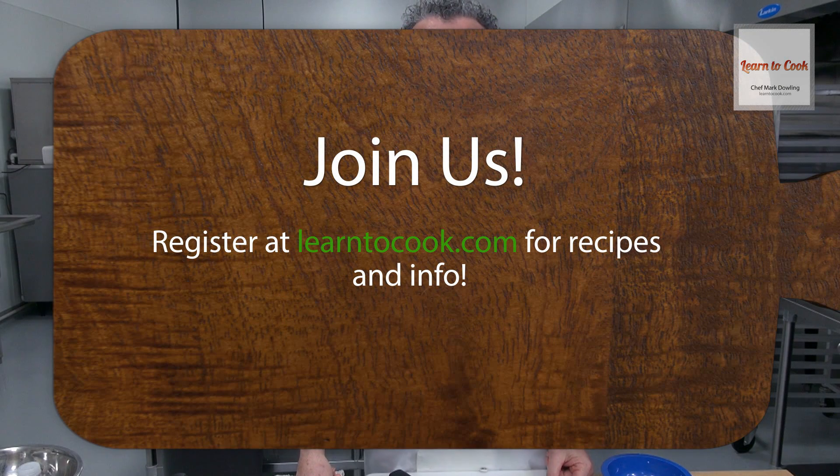I'm Chef Mark with LearnToCook.com. Today we're preparing a beautiful cucumber salad.